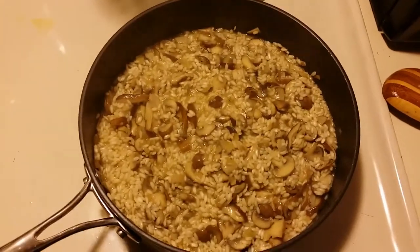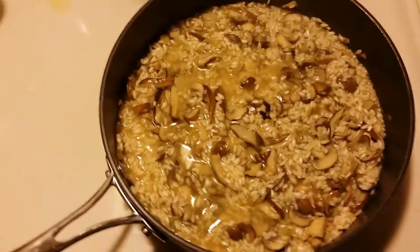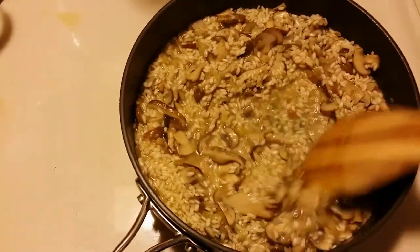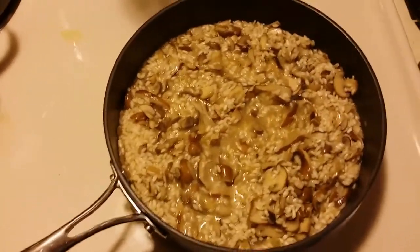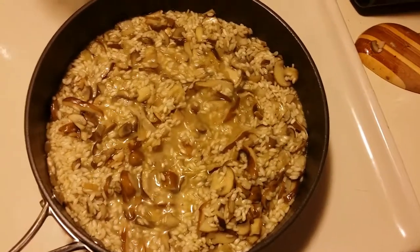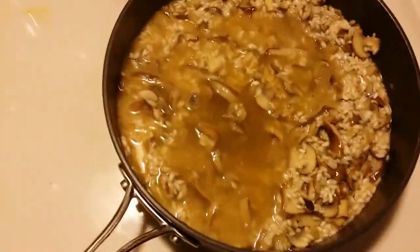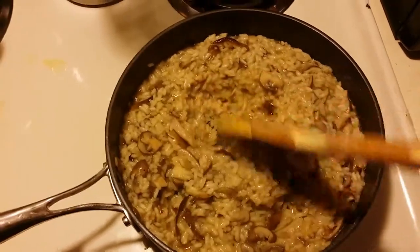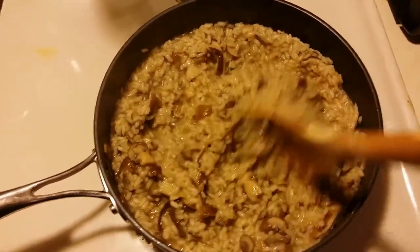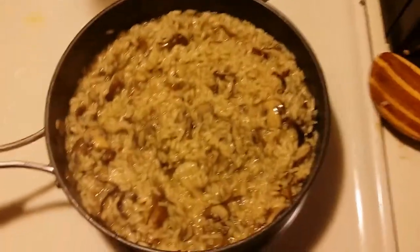Before I add the next ladle of broth, I'm going to add about a cup of chardonnay to give it that flavor. This will also give the alcohol plenty of time to reduce and cook off. And I'm also going to add the next ladle of broth, because the chardonnay is not hot and I don't want it to stop the rice from cooking. About five more ladles of broth were put in, stirring constantly. When it gets to the right consistency, we're going to add some more stuff — but first we'll take it off the heat.